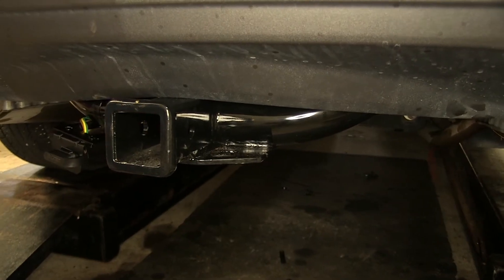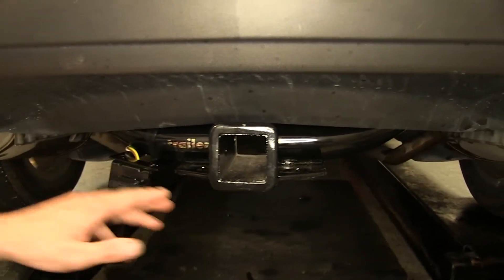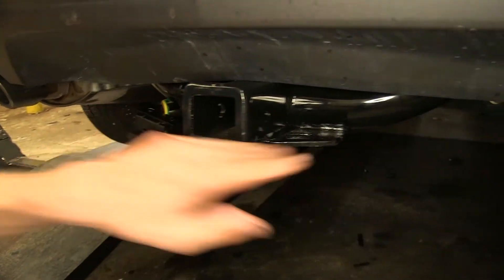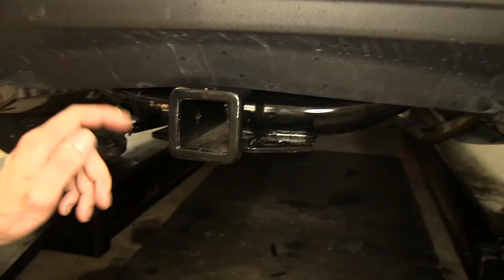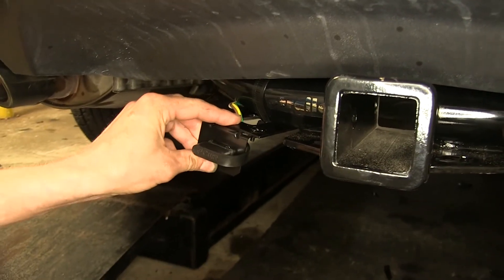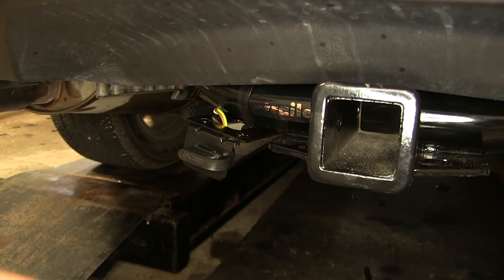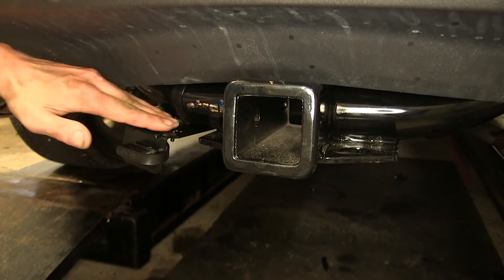Looking at the Acura here, you can see how the hitch looks tucked up underneath the bumper cover. We only have the Class 3 two-inch receiver, the safety chain plates, and a little bit of the hitch itself hanging down. We have the CURT installed here, and as you can see we had to make our own bracket to install the wiring, whereas the Draw-Tite has that bracket already built in and would sit level rather than at an angle.